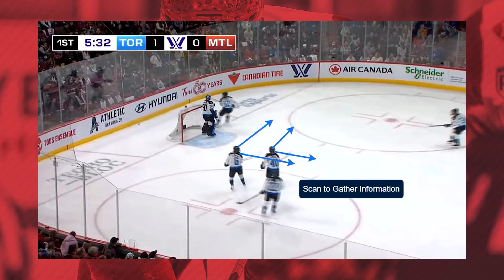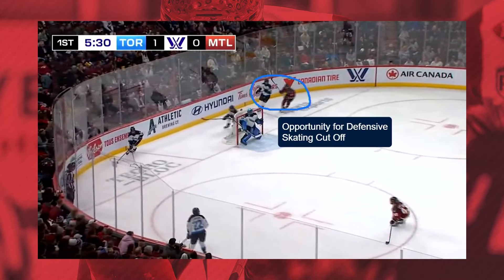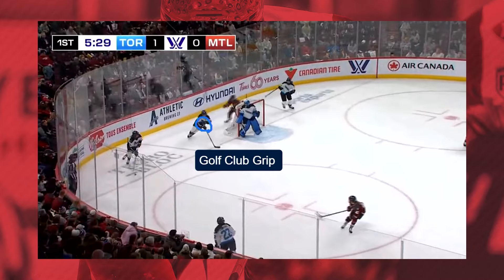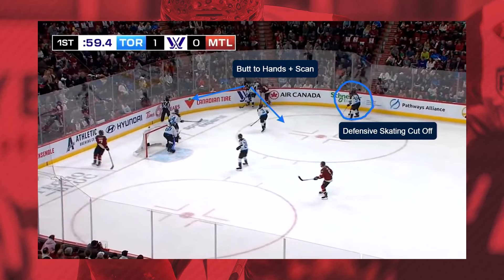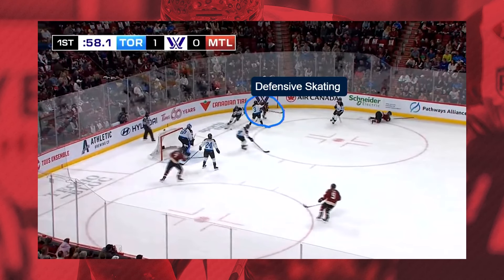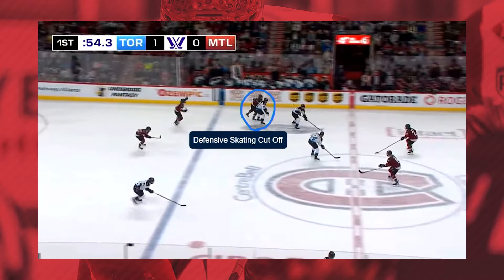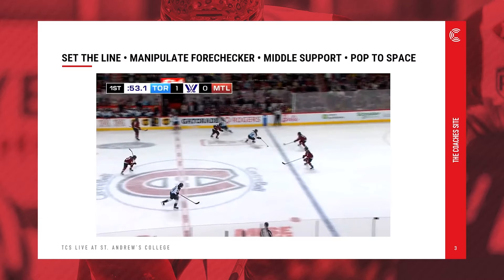This is Toronto PWHL. We've got a scan happening, we're gathering information, forechecker is coming, our center is ready in the blue paint. Instead of just turning and making the easy play, she's gonna gather speed underneath — there was a chance for a cutoff there that didn't happen. Golf club grip, and we're out of the zone. This puts their F3 in a lot of trouble because she's got to turn from a defensive position. We've got some cutoffs happening here defensively — this is our center now in the battle. You can see our weak side D is actually available to join the rush. She's going to the bench for a change — that's a habit. She's tired, she's gonna go to the bench, but she does a cutoff to give her teammate a little bit of time to enter the zone, and we're able to break out of the zone.